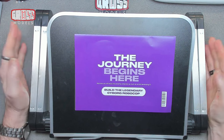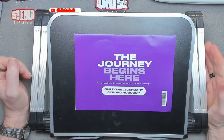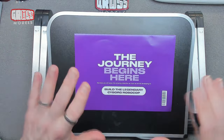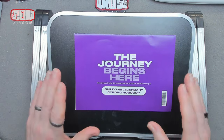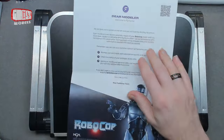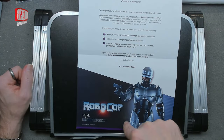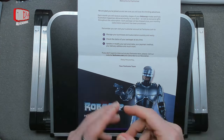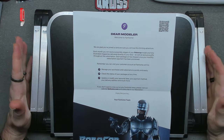I'm Chris, this is Gross Models, and welcome to the start of a new build series. This is the build of RoboCop from the films RoboCop and RoboCop 2 — and the others and the series — but mainly from the first film, because frankly it's the best one. So the journey begins here: build the legendary cyborg RoboCop. In this series we are going to be building him with the gun, and the gun even hides in his thigh just like it does in the film.